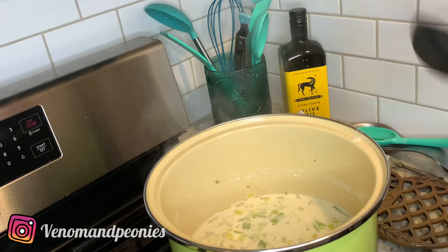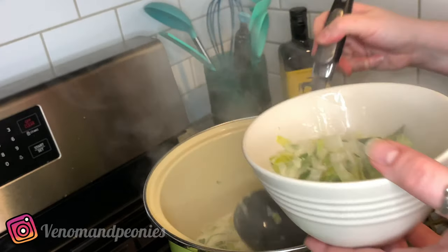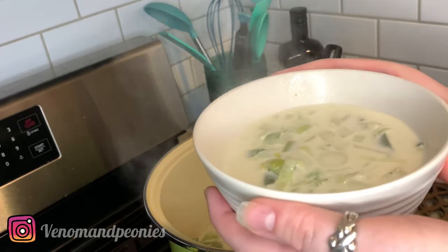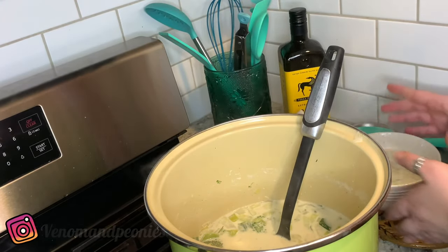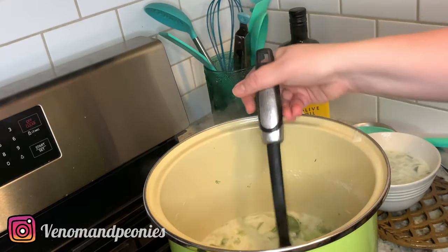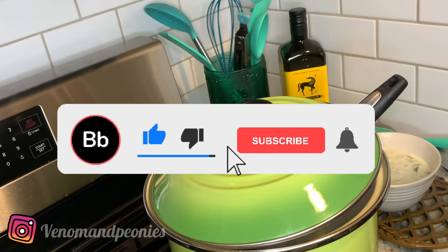Let's see what it looks like in a nice little bowl — this is basically done. You can top it off with some parmesan and black pepper and call it a day. Ladies and gentlemen, that is my creamy leek and broccoli soup. I hope you enjoy it when you make it at home. Don't forget to like, comment, subscribe, and keep following me for more videos.